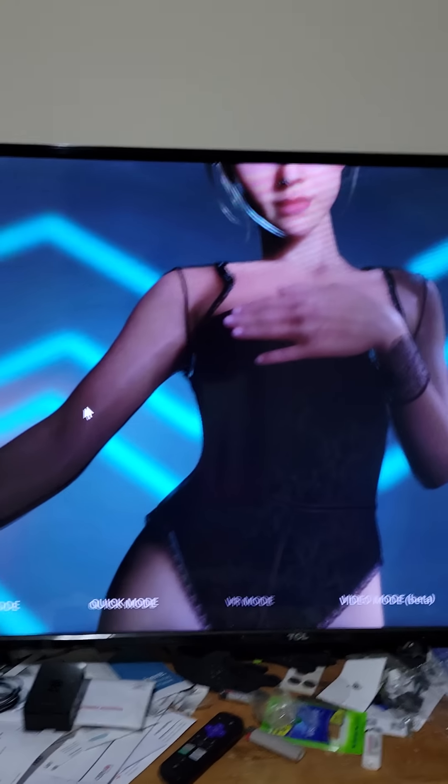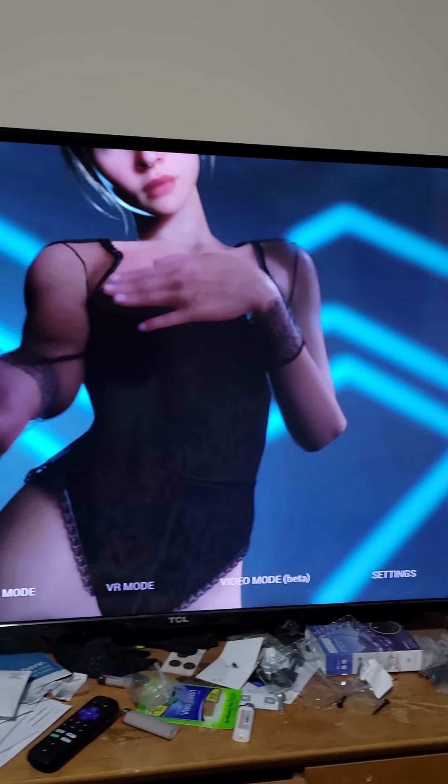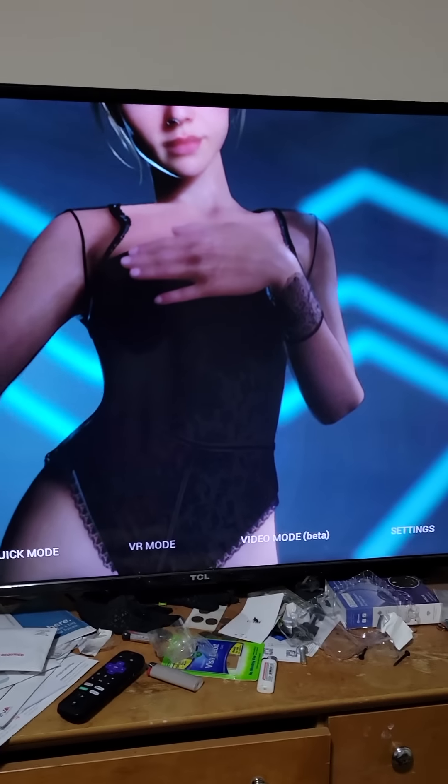I just wanted to update you on the virtual mate Sheila that you all seem to be making the top video recently, so I figured I'd make a part two. It's been a few months and there's been some changes. If you're not 18 years old or older, you probably shouldn't be watching this.